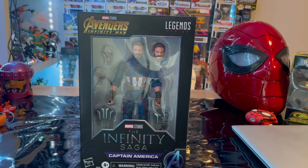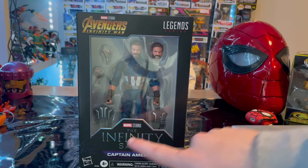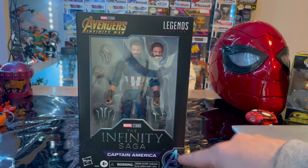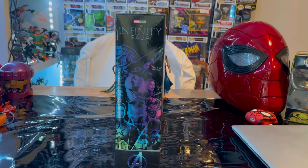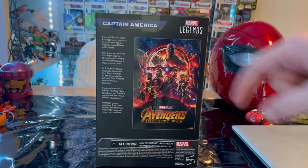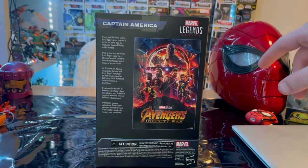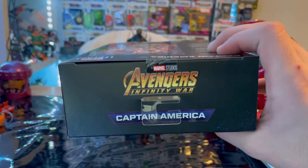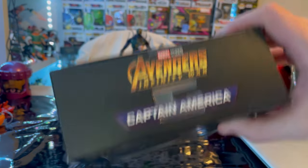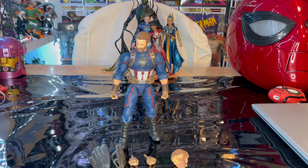This is from the Infinity Saga, so let's go over the packaging first. We have the Avengers Infinity War logo, Marvel Legends logo, Infinity Saga logo, Captain America, and the Avengers symbol. There's the side art we've been seeing with all the Infinity Saga waves, a poster of Avengers Infinity War, a description of Captain America, and the top and bottom panels with the DCPI.